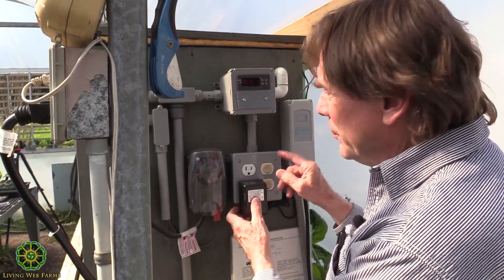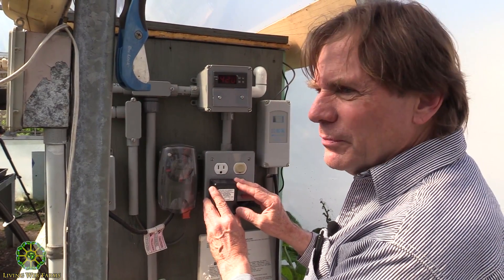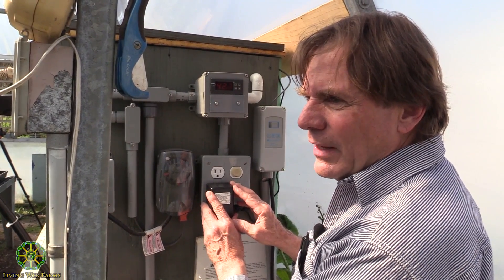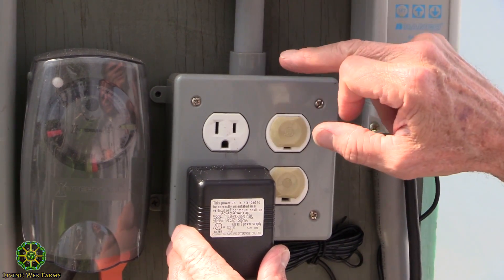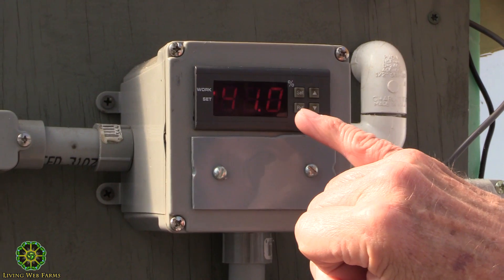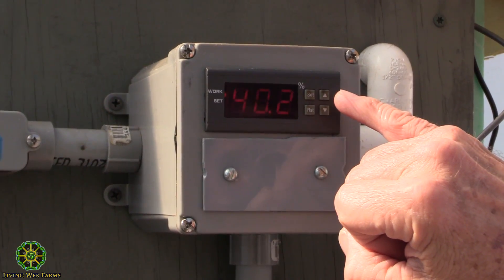The power source for the mist generator is this little transformer cube right here, and that converts the 110-volt household supply into 24-volt DC — a totally safe electrical source in case anything got wet or if you stuck your hand in there. As we talked about in the first part of the workshop, this whole plug is controlled by a humidity controller. We set it to whatever we want — say 55% relative humidity — and the plug will be activated until it reaches that 55 RH point.